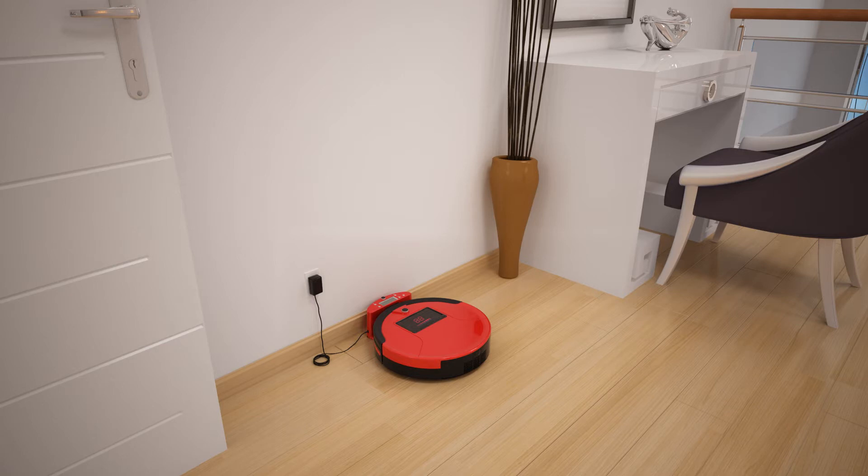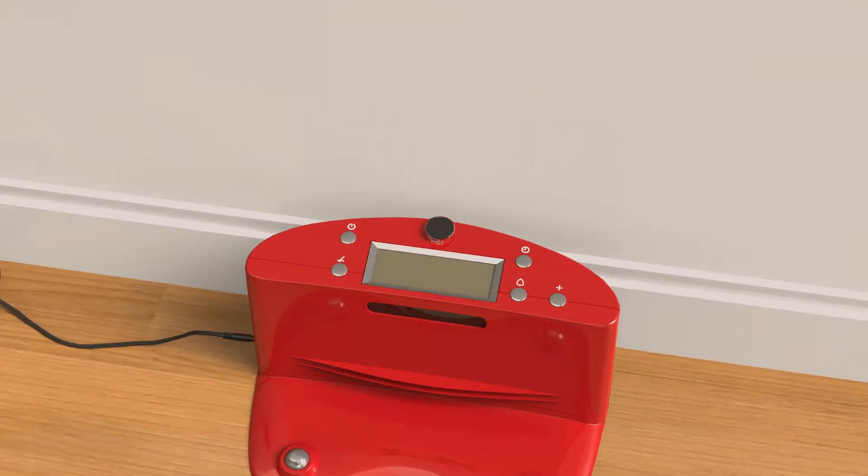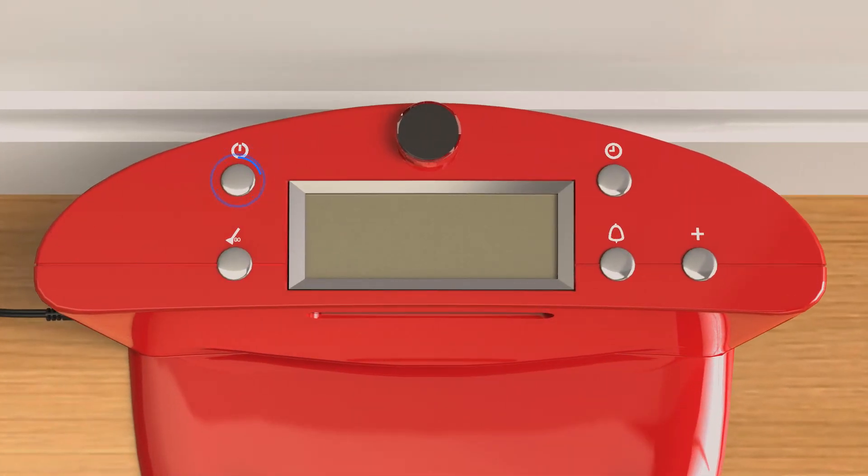To customize Bob to your schedule, you will first need to set up the current time and day of Bob's charging station. Plug the charging station into a wall and press the power button. The display screen will light up.